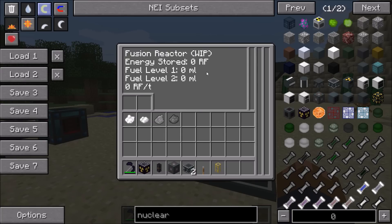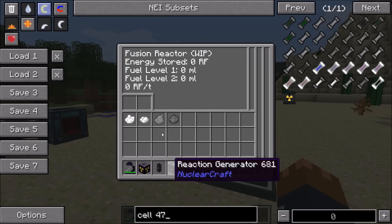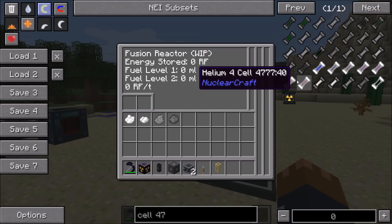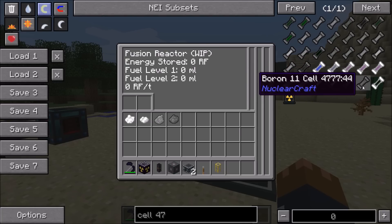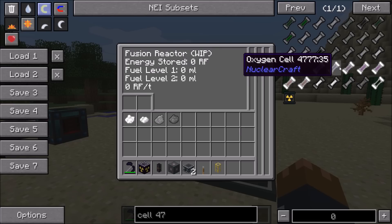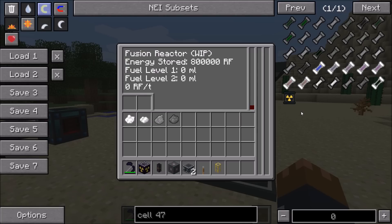Inside the fusion reactor there are a couple of different things you can do. The main thing about the fusion reactor, which is different from the fission, is that there are many, many combinations. You have these different fuels: hydrogen, deuterium, tritium, helium-3, lithium-6, lithium-7, boron-10, and boron-11. Mixing hydrogen with hydrogen will fuse together and creates 8,000 RF per tick. In this version it is extremely overpowered and definitely not finished - this is just a proof of concept, a basic idea of what the fusion reactor will do.